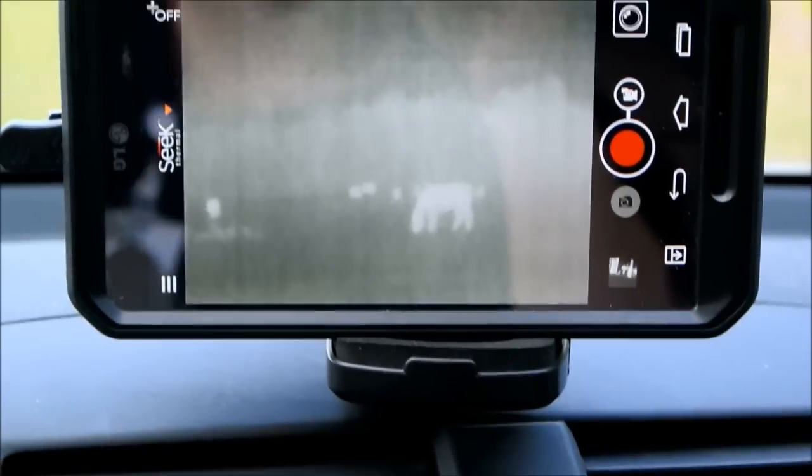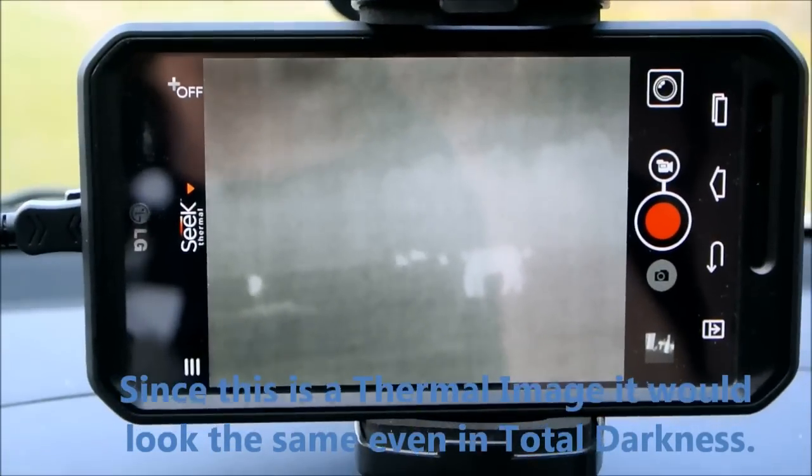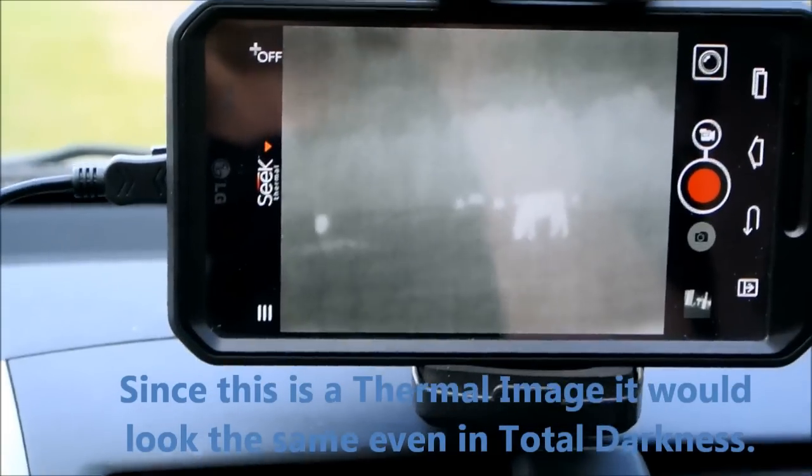So again, we're looking here — so there's a view out of the Seek Thermal Camera. Those small spots on the screen are actually cows, about 150 yards away.